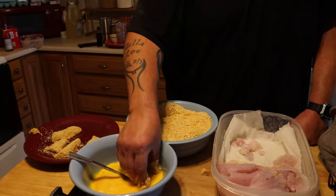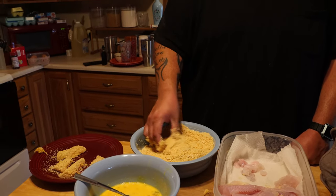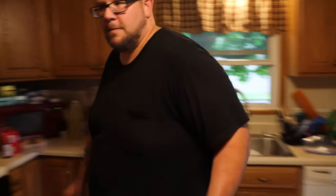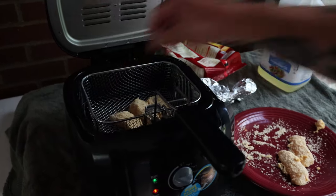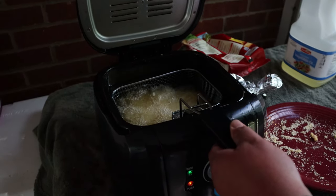Nice and coated. Here's our walleye ready to go in the fryer. Let's go to the fryer. Our green light's on — we're ready. We're going to lay our fish in the basket, drop her in, close her up. Set a timer for three minutes. Three minutes and counting — see you in three minutes.